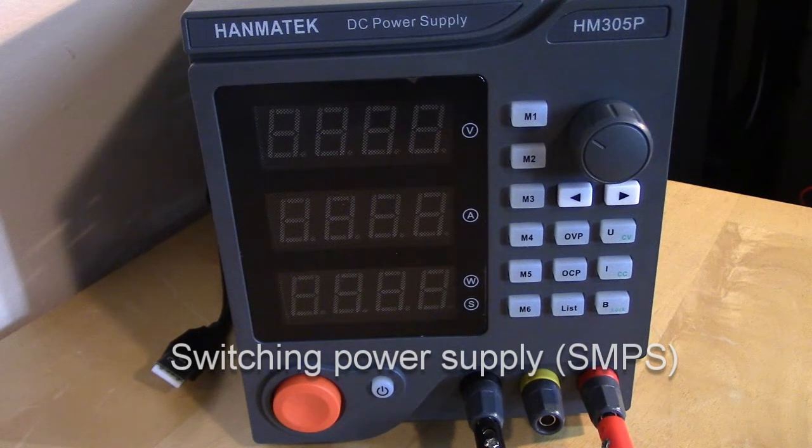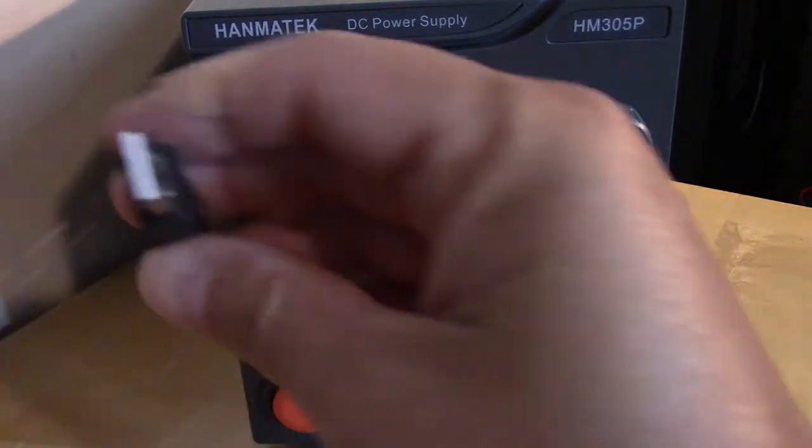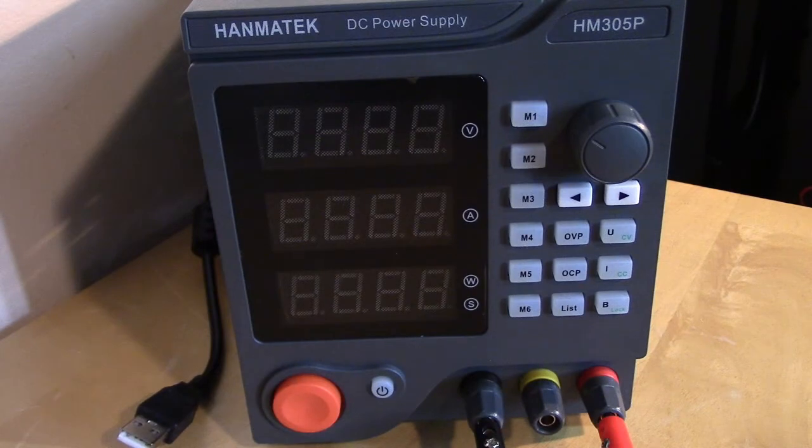They also have a 10-amp version for a little over $100, but I didn't see myself needing that range, so I figured for $65 it was worth trying. On the back it has a USB port you can plug into a computer, and it does come with software to control the power supply. However, the software has no documentation and is poorly written — not intuitive — and really only lets you set voltage, current, and toggle the output on and off.